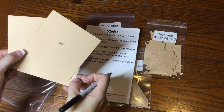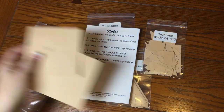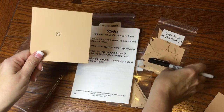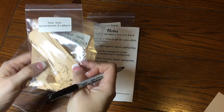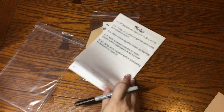Blocks D3 and D4 will be used in this bag one video, so I'm setting the D8 square aside to put back in the bag for the bag two video. The cornerstones and lattices I'll use when I start assembling my sashing, so I'll set those aside as well. Now we're going to be working with the booklet and bag number one.